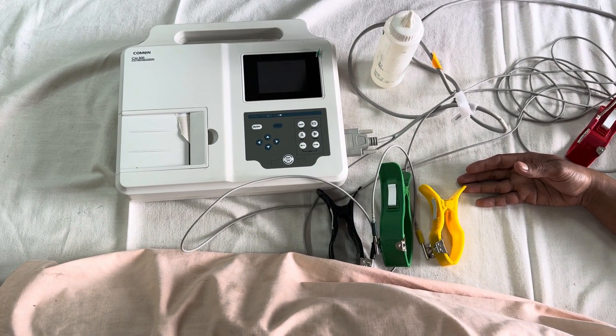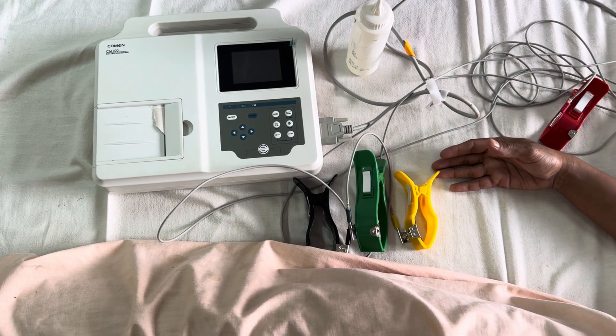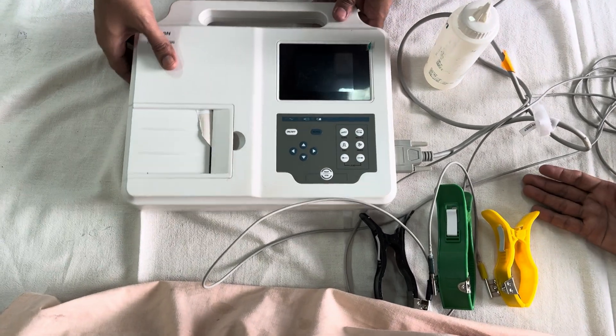Hello friends, today we will discuss how to record an ECG. We have a normal person here, so we will show how to record this ECG. First, what instruments do we require?